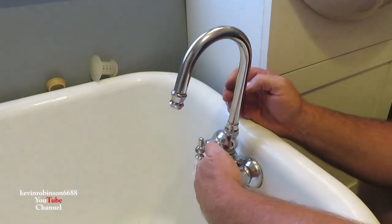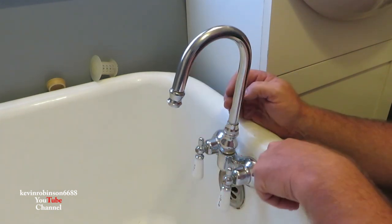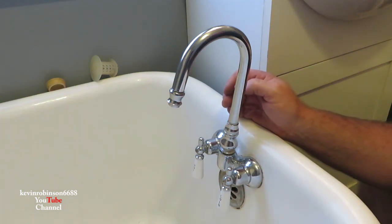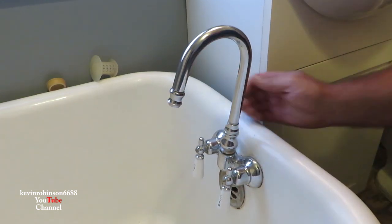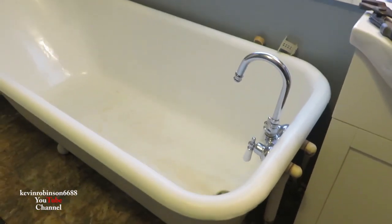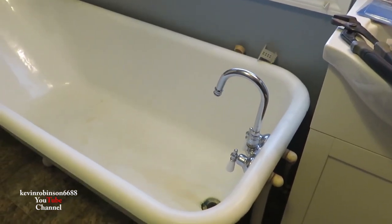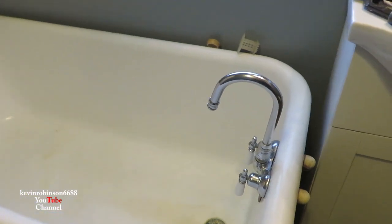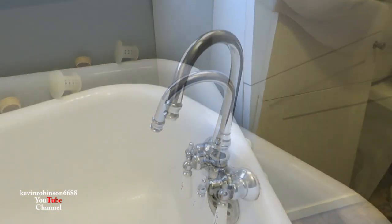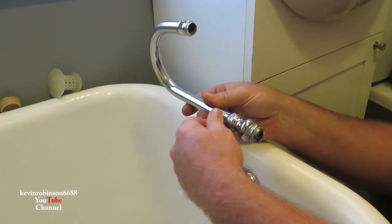This one doesn't have anything on the bottom to run the tub — this is what runs your tub — but there's no place for a shower. This is one of those tubs, it's like a clawfoot or something; they call it a pretty nice tub. But I'd rather take a shower than take a bath, so we're gonna see what we can do and turn this into a shower. I've already had this apart, so let's go ahead and take it apart again.